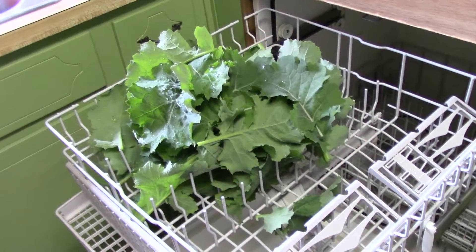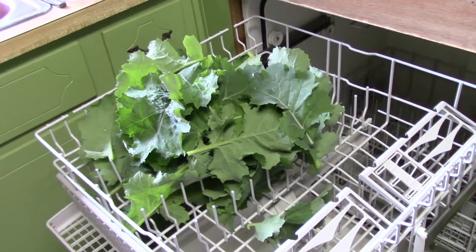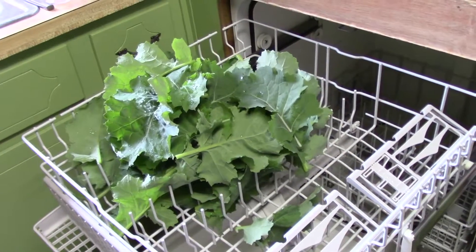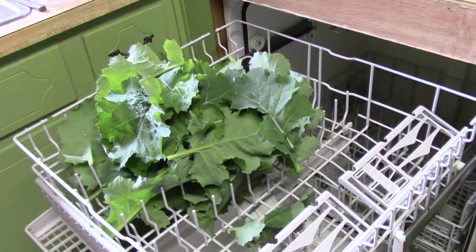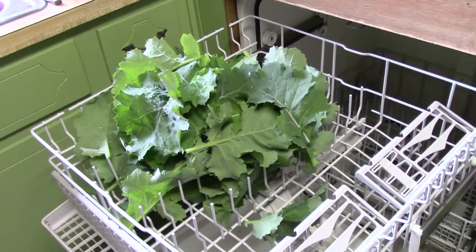I've got the kale all washed. Now I've got to dry it and tear it into pieces and coat it with olive oil and sprinkle sea salt on it. Put it in the oven at 250 degrees for about eight plus minutes.